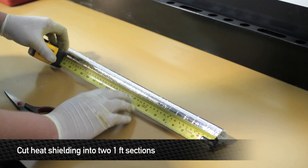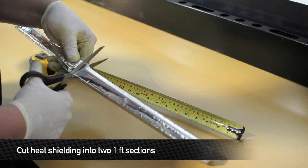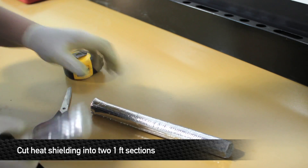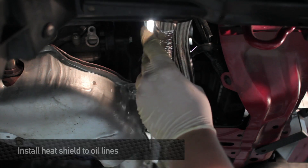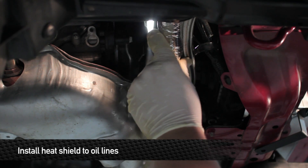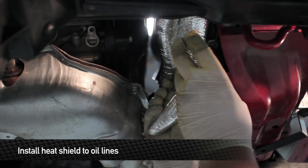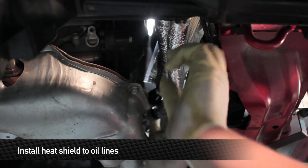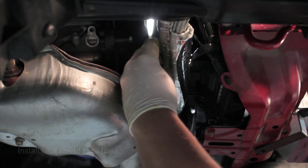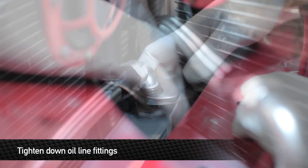Take the provided Mishimoto heat shielding and cut it into two one-foot sections. Remember, this heat shielding is fiberglass, so please wear gloves and safety goggles. Insert the two pieces of heat shielding over the lines — open up one end to cup it around the line and work it over. Once in place, remove the clear plastic film and adhere the shielding to itself. Tighten down the oil cooler lines using a one-inch wrench, being careful not to over-tighten.